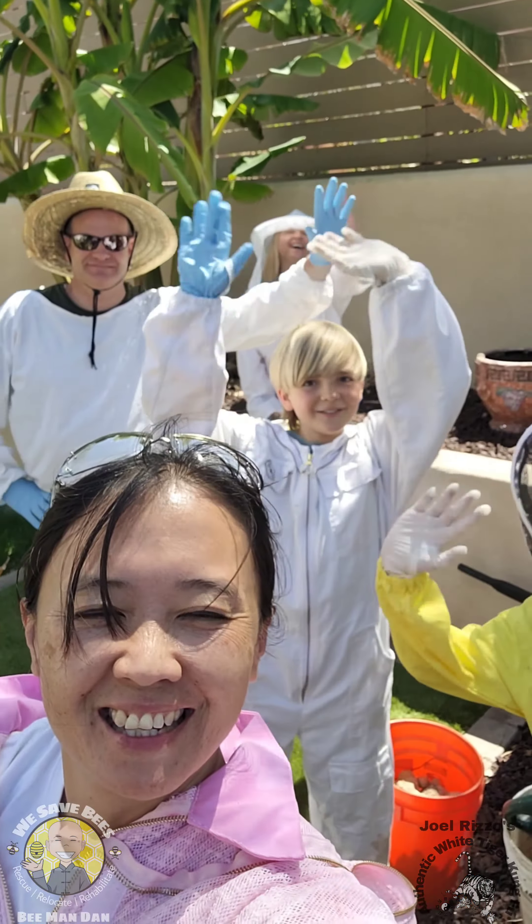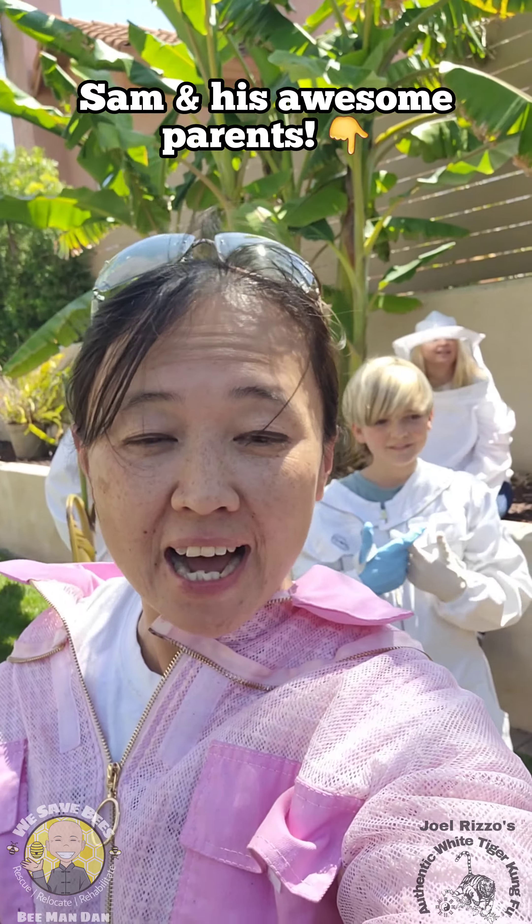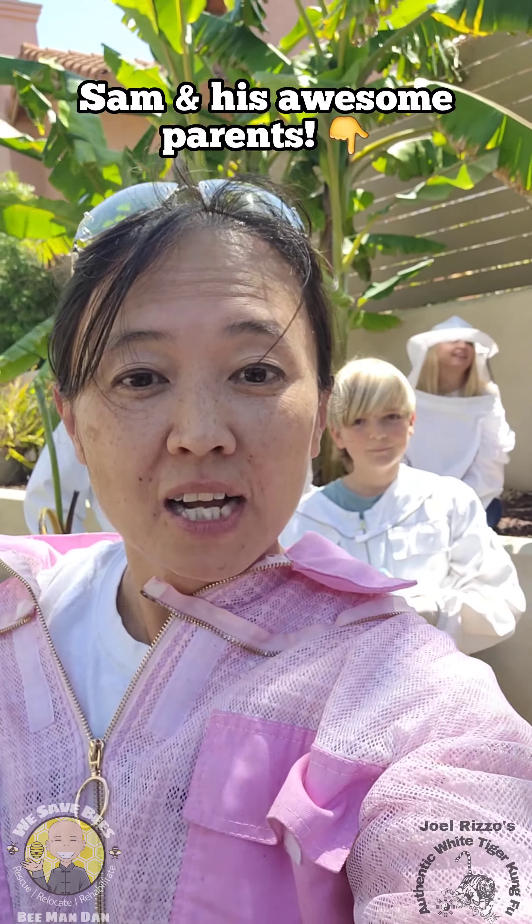Hey everyone, this is Trini the Pink Peek Gipper with We Save Bees and White Tiger Kung Fu. Say hi everyone! Hello! I'm here with two of my little Kung Fu brothers. We are actually going to be saving a hive out of Sam's backyard. Come take a look!